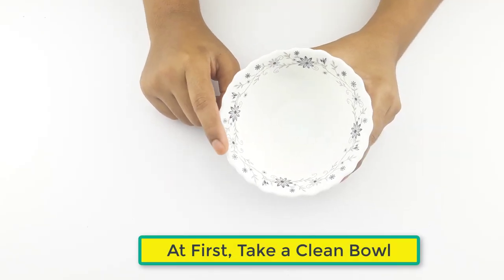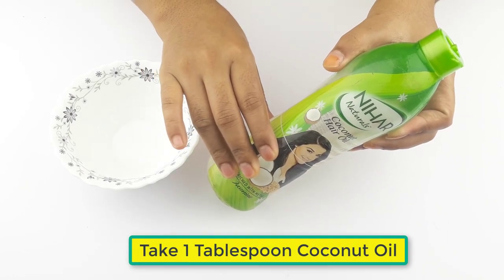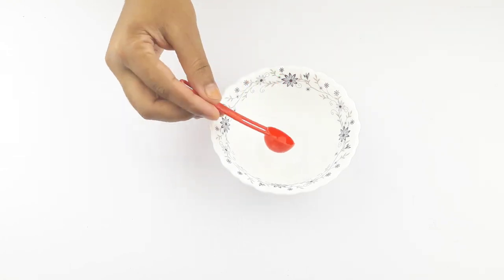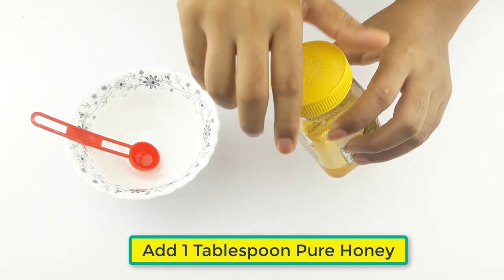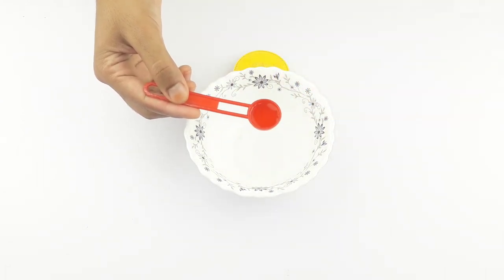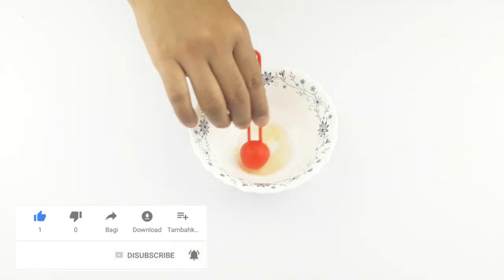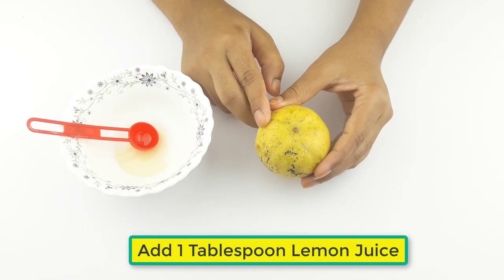First, take a clean bowl. Now add one tablespoon of coconut oil, one tablespoon of pure honey, and one tablespoon of lemon juice.